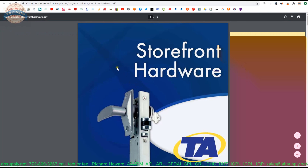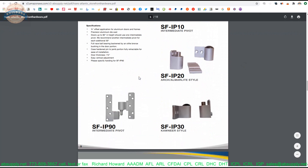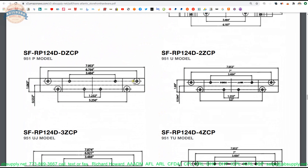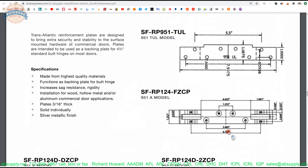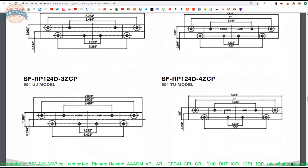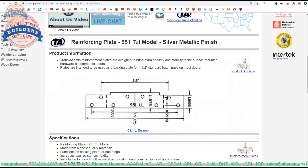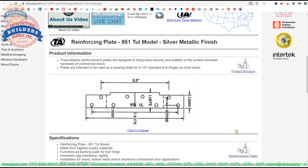The product brochure is an outdated catalog for storefront hardware from Transatlantic, after Global had purchased Transatlantic from the Philadelphia group of ownership. In this catalog you can pull up the different models. As you go from TUL, this is an RP — reinforcing plate 951. The 951-TUL has hole centers at 7 and 5.5 inches, then 6.197 and 4.433 for other variants. They're all different — every single one of them. Which one you need is going to be based on measuring those mounting hole locations, and that will dictate what is required.